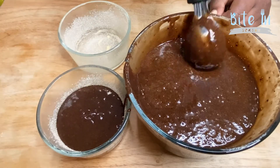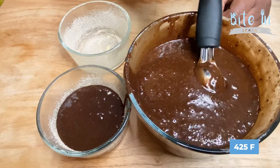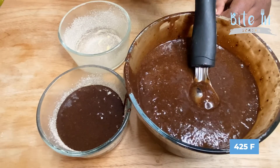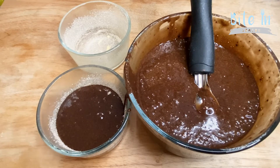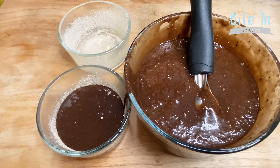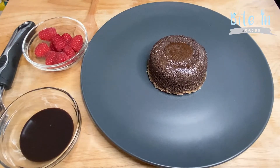Bake inside your oven at 425 degrees for about 10 to 12 minutes, until the edges just start to really set and the center is still nice and gooey.